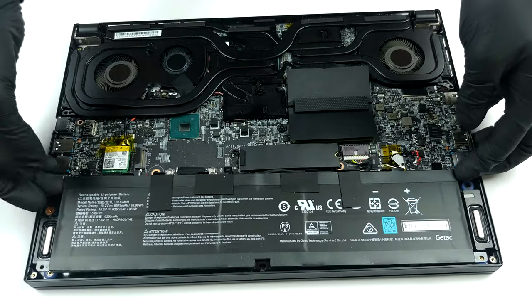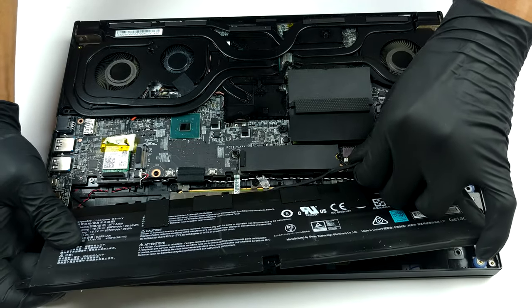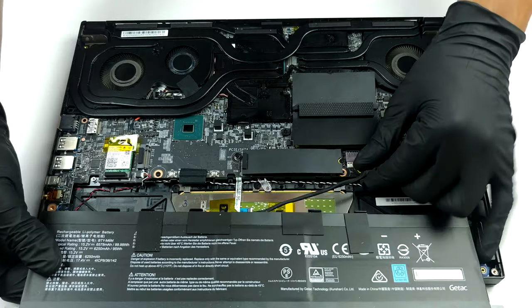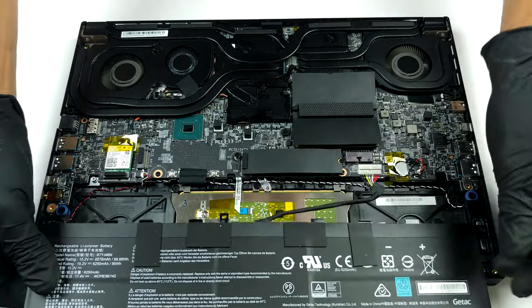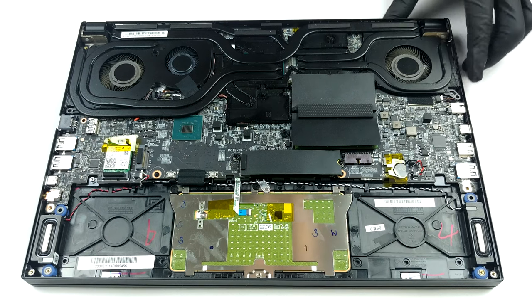In terms of upgradability, there are two RAM SODIMM slots supporting up to 64GB of DDR4 memory. And for storage, you get two M.2 PCIe x4 slots with RAID support, and one of them can fit M.2 SATA drives as well.